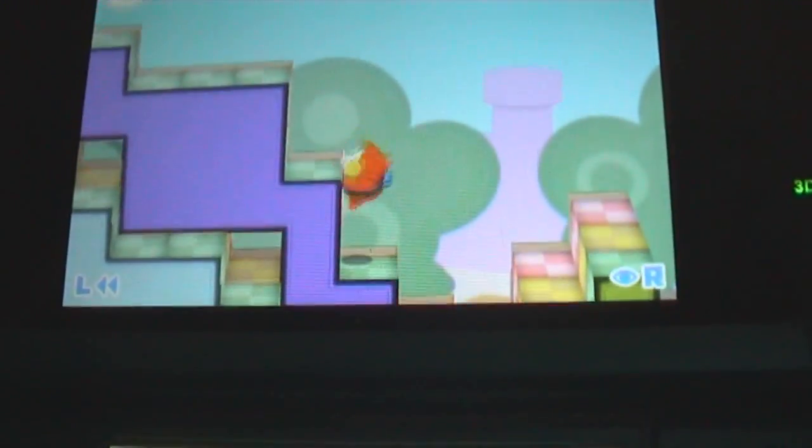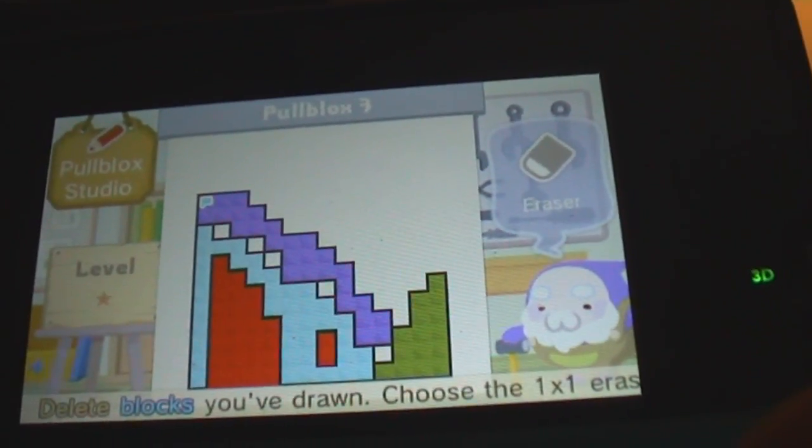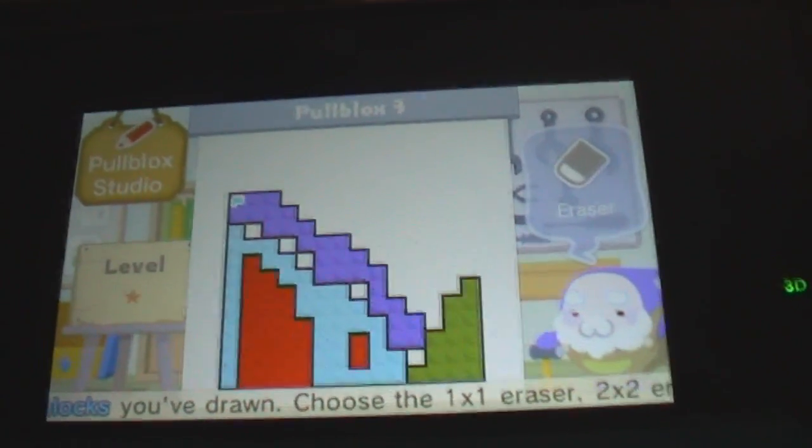I made that a bit way too high. I actually can't get up there now. Let me just erase this little part right here. There we go. And now we go back to test.